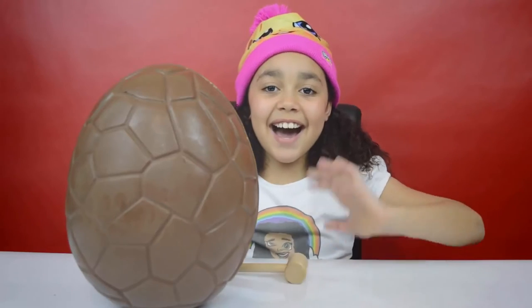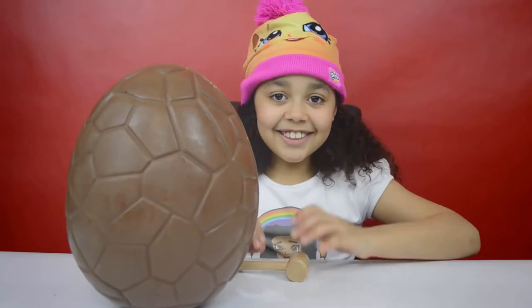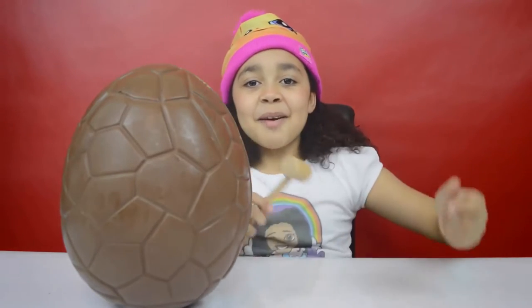Just like that we are going to be seeing and opening all of the surprises that are inside. Do you like my Shopkins hat? Are you ready guys? 3, 2, 1 — bash time!